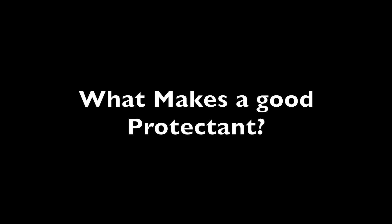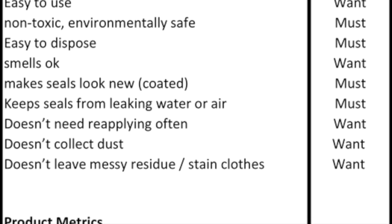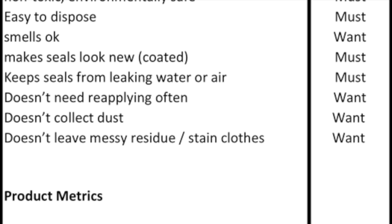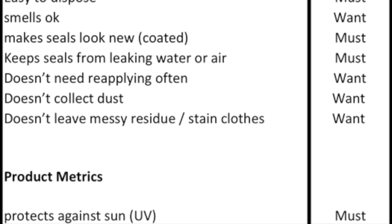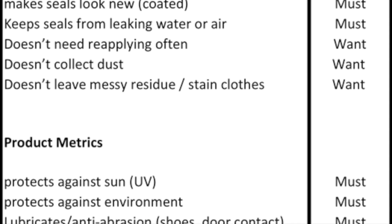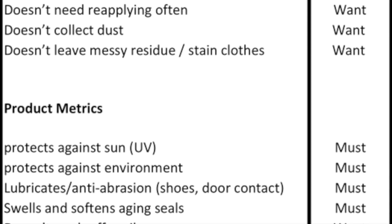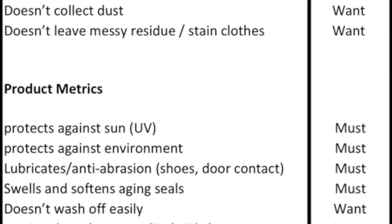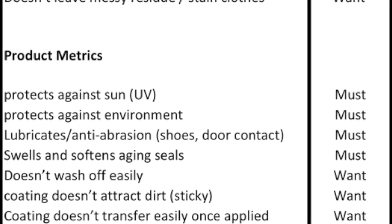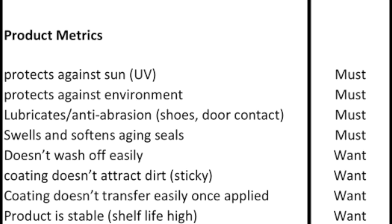So what exactly do we want in a good rubber lubricant protectant? It has to be easy to use, ideally not an environmental problem. You don't want it to break down the EPDM material, you want it to smell decent, you don't want it to collect dust or be sticky or leave any residue. It should protect against the sun so it doesn't break down the rubber, provide lubrication so it doesn't create abrasion, not swell the seals, and ideally soften the seals over time while remaining stable.